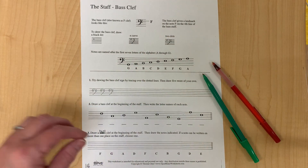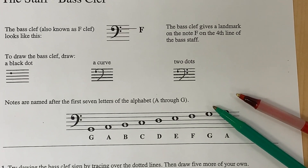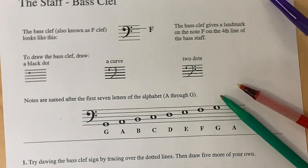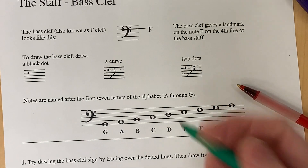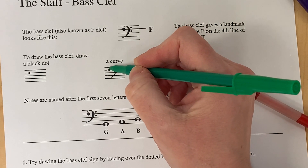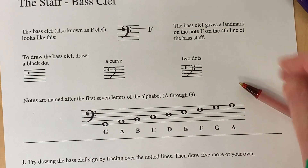To draw the bass clef, you're going to start with a dot on the fourth line. After you do that, you're going to curve it around. Make sure you touch the top line but end in the first space.